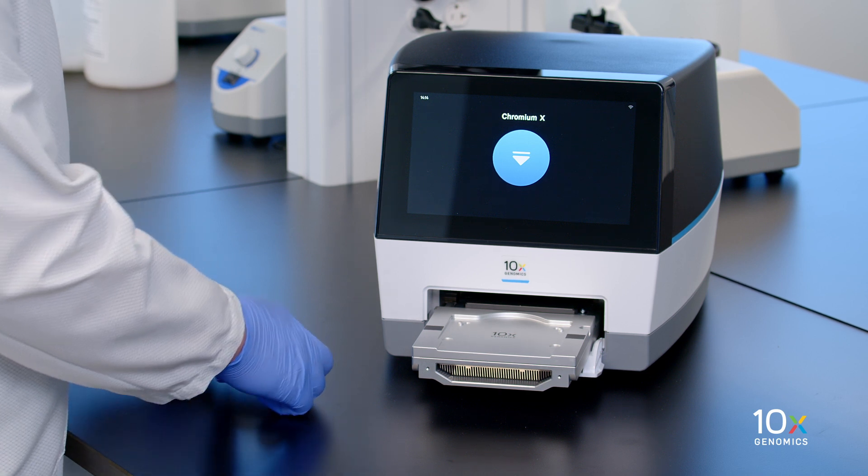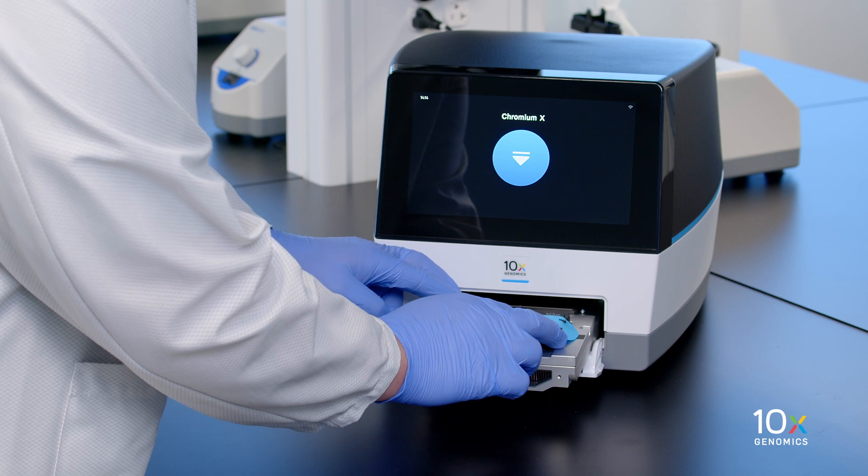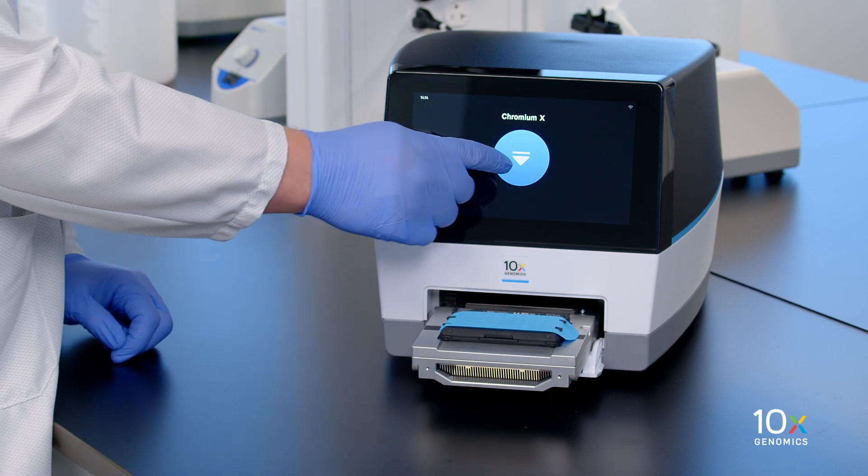Place the assembled chip with the gasket in the tray, ensuring that the chip stays horizontal. Press the button to retract the tray.